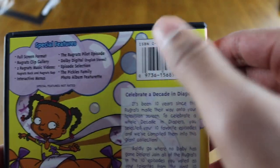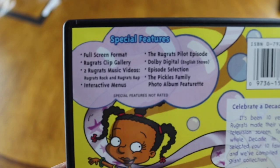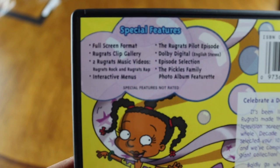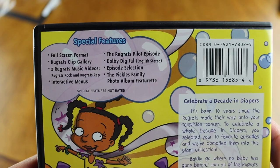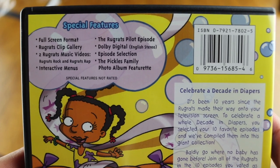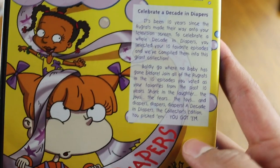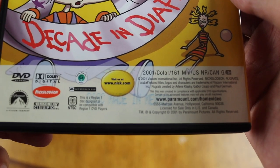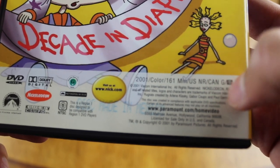There's a barcode on the back. Special features — these might be real special features: full screen format, Rugrats clips gallery, two Rugrats music videos, interactive menus, pilot episode, Dolby Digital English stereo, episode selection, the Pickles family photo album featurette, celebrating 10 years. 161 minutes, 2001 release. US: not rated. Canada: G.